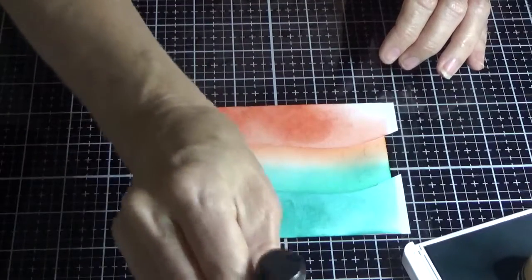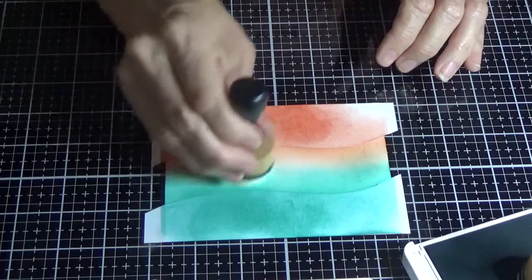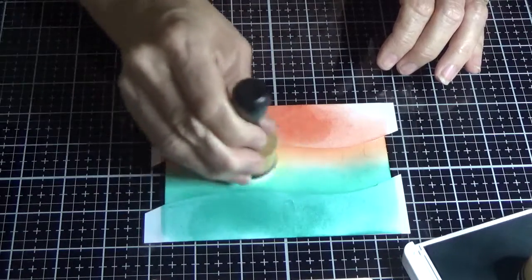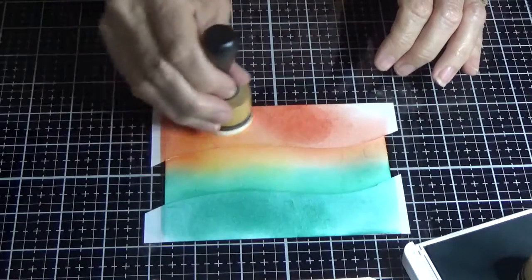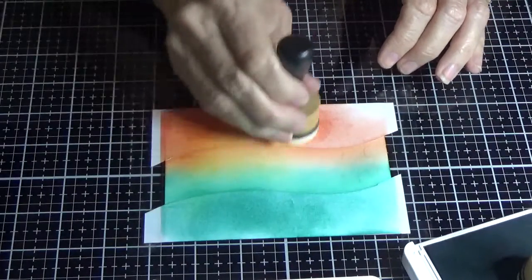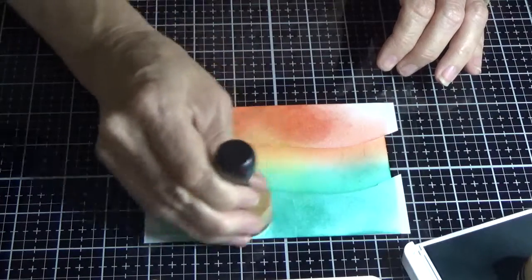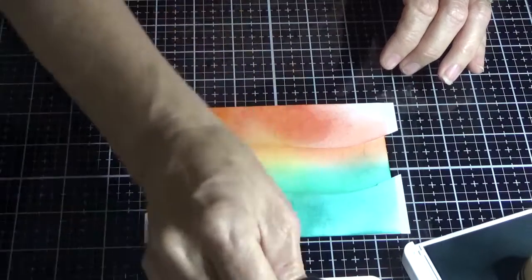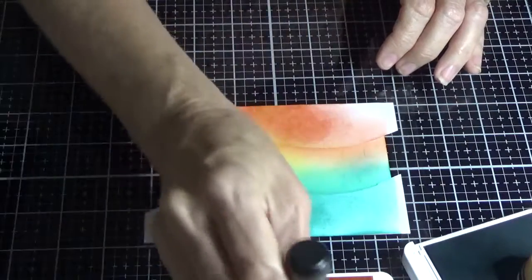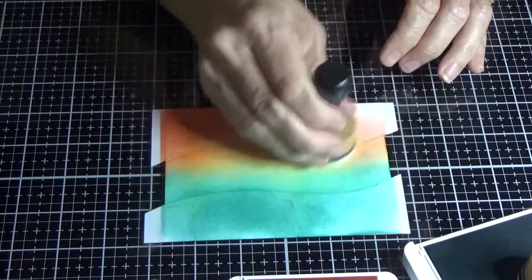So I'm bringing in Mango Melody now, and I'm not worried if I'm going a bit onto the Calypso Coral — I'm just going to blend that right up into the Bermuda Bay. You can see that I'm not just keeping it in the middle; I just want to blend out that lovely smooth finish. You can see the difference when you take your time.